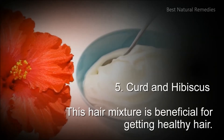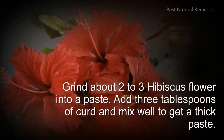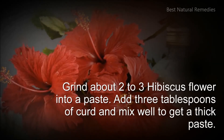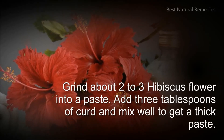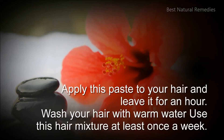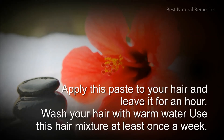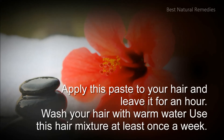5. Curd and hibiscus: this hair mixture is beneficial for getting healthy hair. Grind about 2 to 3 hibiscus flowers into a paste. Add 3 tablespoons of curd and mix well to get a thick paste. Apply this paste to your hair and leave it for an hour. Wash your hair with warm water. Use this hair mixture at least once a week.